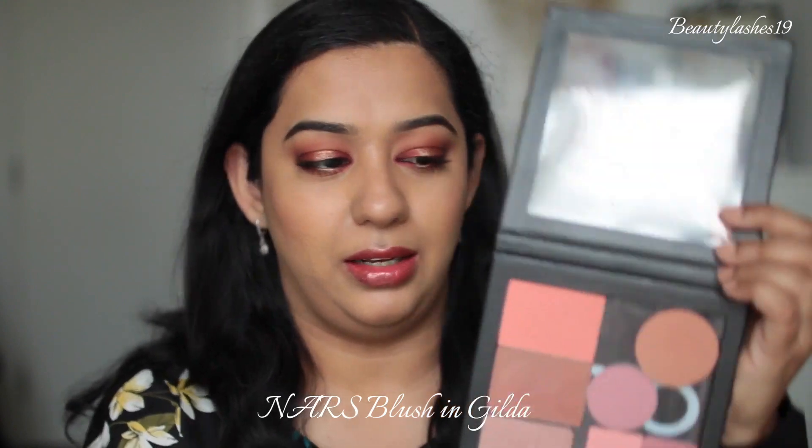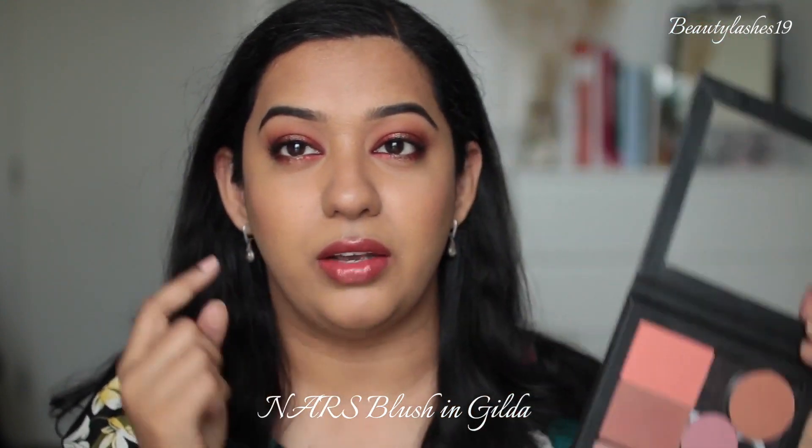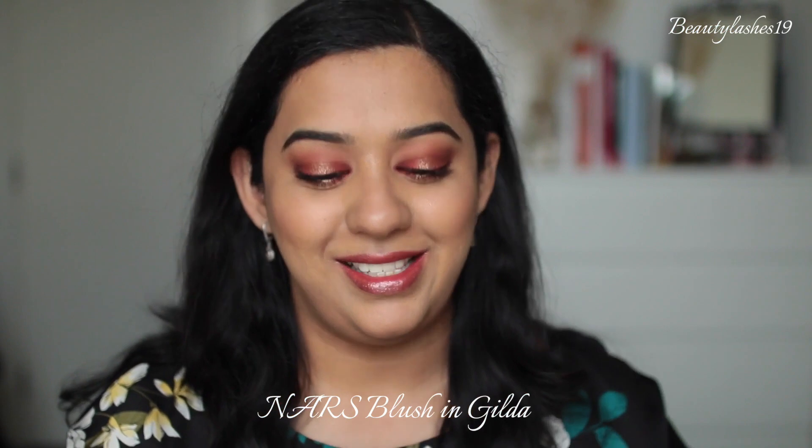To finish off Look 1, I've paired it with the NARS blush in Gilda with just a light amount on my cheeks. On my lips I have the e.l.f. lip liner duo using the darker shade of the nude pencil, combined with two Revlon balm stains. First the deeper shade Smitten, which added some depth to the otherwise very bright orange color. Together they created this look, and that's Look 1 complete.